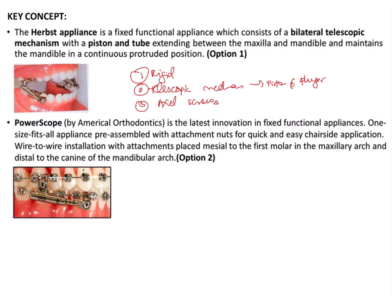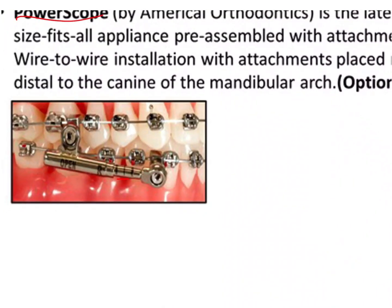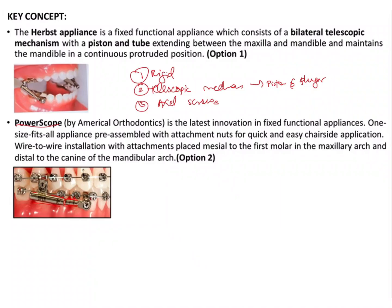Another appliance mentioned in the options is the Power Scope. The Power Scope also has a telescopic mechanism where one part fits into a tube. However, unlike the Herb's appliance where you have to select the tube length, the Power Scope is a one-size-fits-all design. The mode of attachment is also different — it has a slot into which the wire fits, which is then screwed into place.